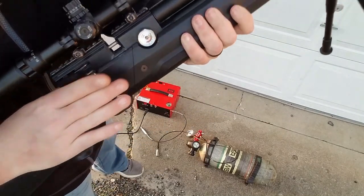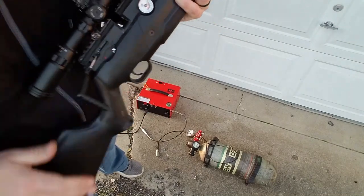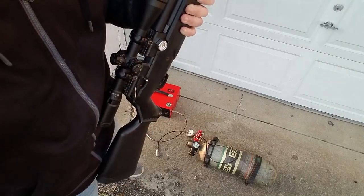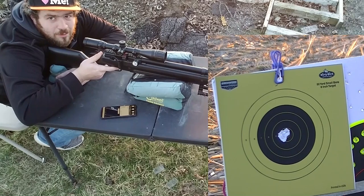I'm going to go ahead and reset the reg. Let me get on the bench at 50 yards again — another five shots. Filled up again at 3000 PSI but with the air compressor.